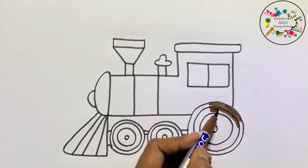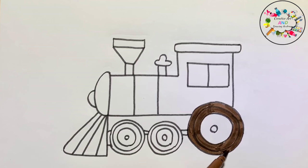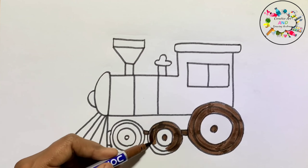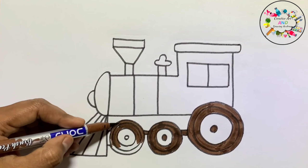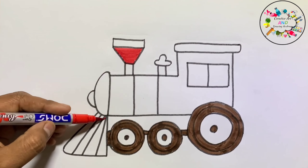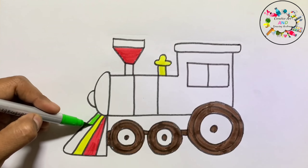This is brown color. This is red color. This is yellow color. This is green color.